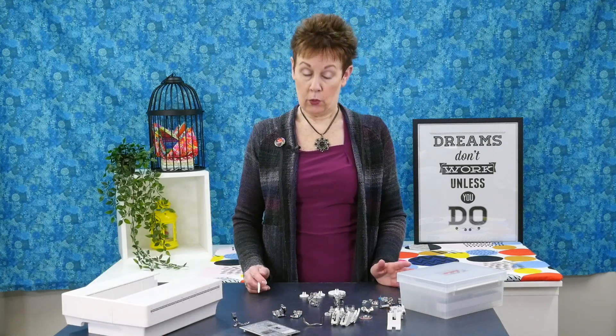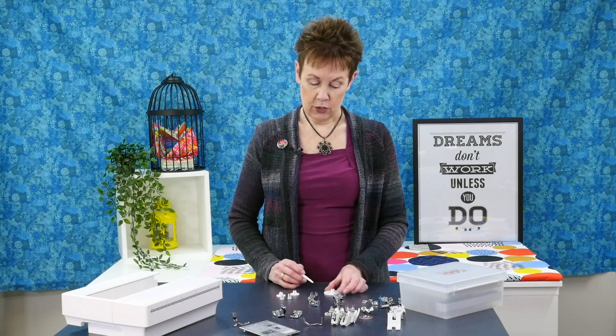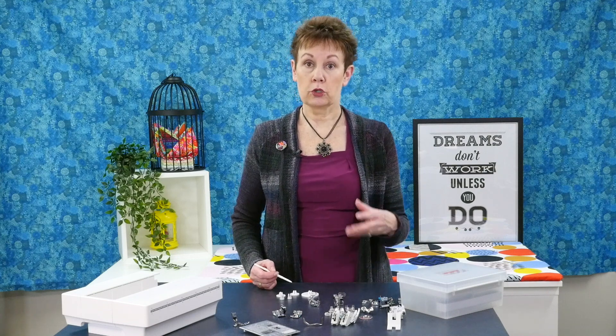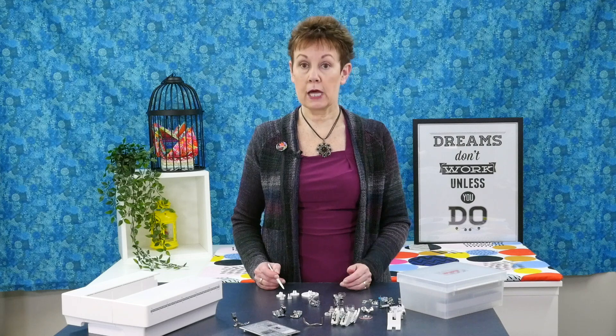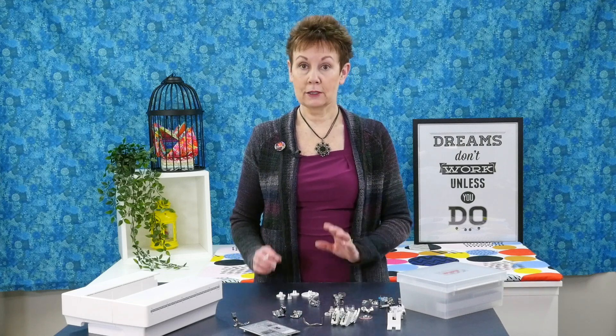You also get some spool holders. So you have some small spool holders and you have a large one. You can use bigger thread spools or cones on your machine, or smaller ones. So depending on the size of that thread spool you will use the appropriate spool holder.